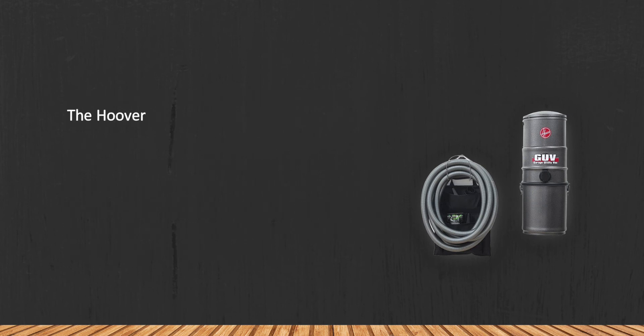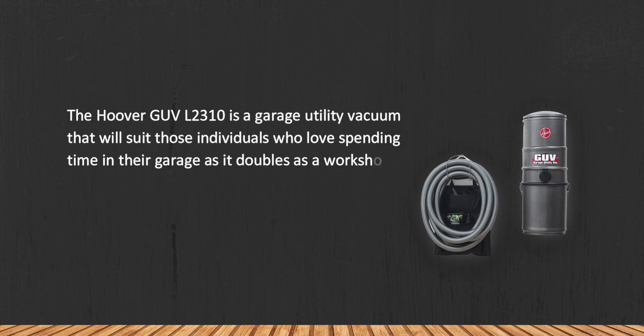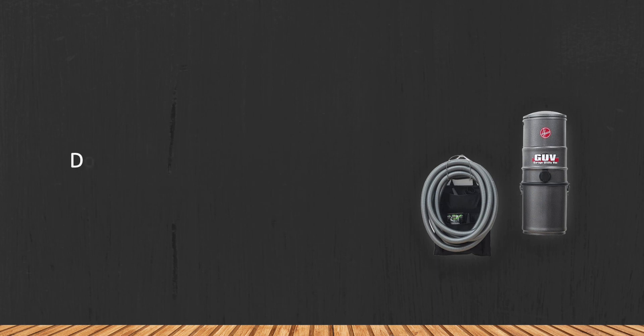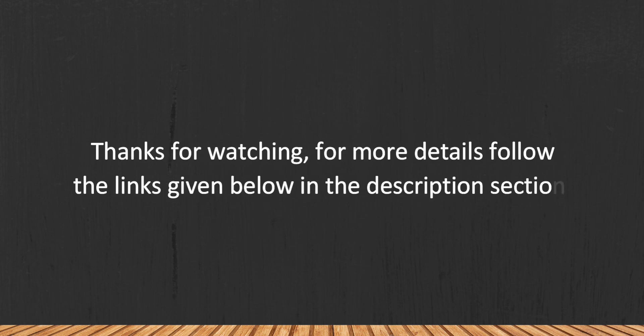The vacuum is relatively quiet, so you'll be able to do your job without disturbing your family or neighbors. The Hoover GUV L2310 is a garage utility vacuum that suits those who love spending time in their garage — using it as a workshop. Building and fixing different items leaves behind a lot of dirt, but with this product you'll be able to vacuum it all up. One drawback: it doesn't have a blower function.